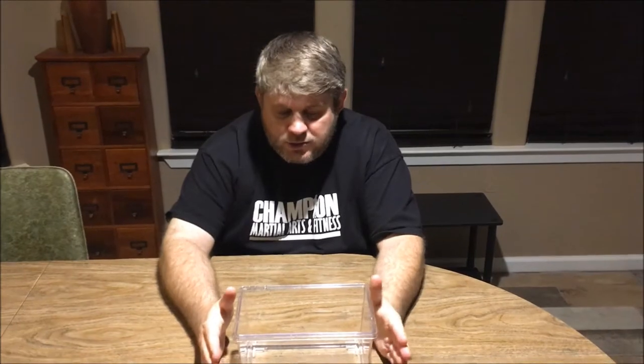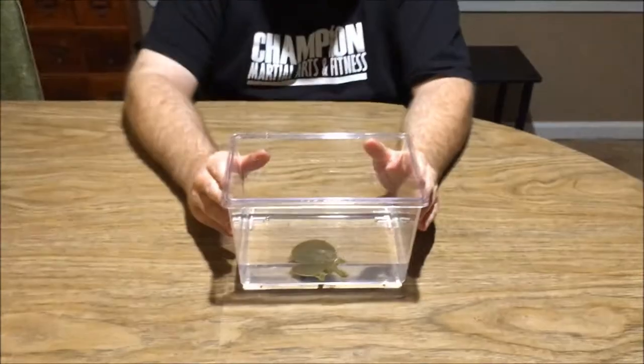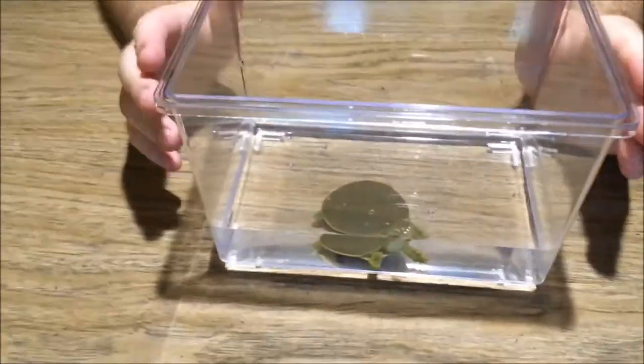Hey guys, we're here with another video today. If you look, it's a turtle video, and this is an extremely special, extremely cool turtle. This is called a soft-shell turtle, and this turtle is specifically a spiny soft-shell turtle.